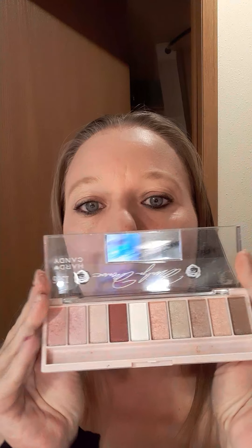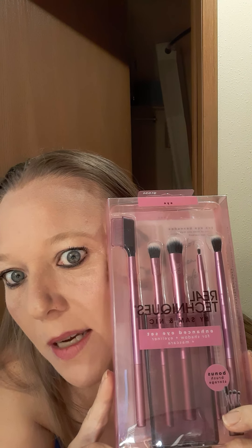The colors in here are really, really pretty. I got some new makeup brushes too. Now, when it comes to makeup, I suck. I suck bad. I'm not a makeup artist or anything.